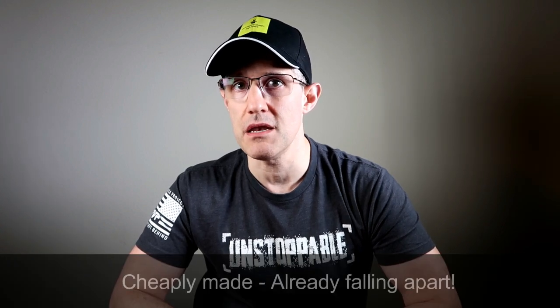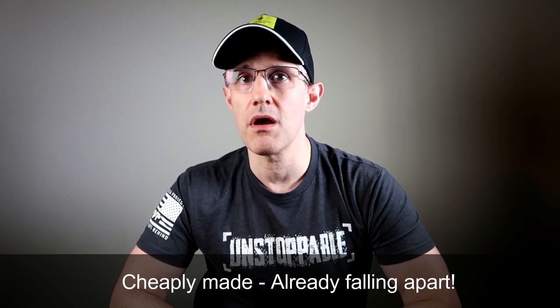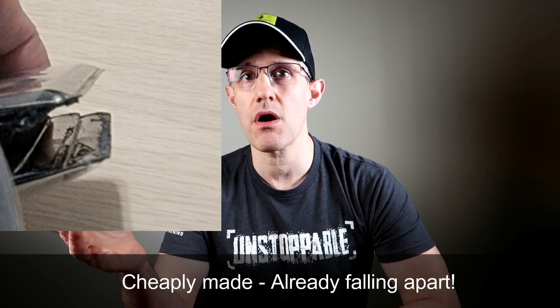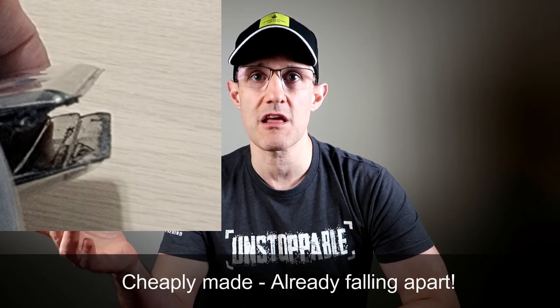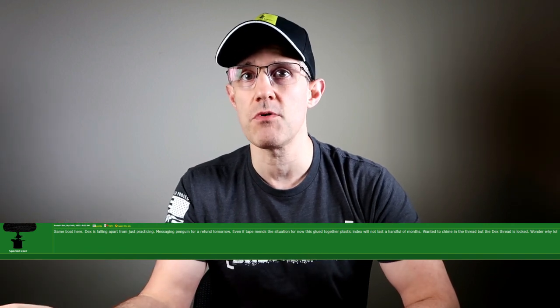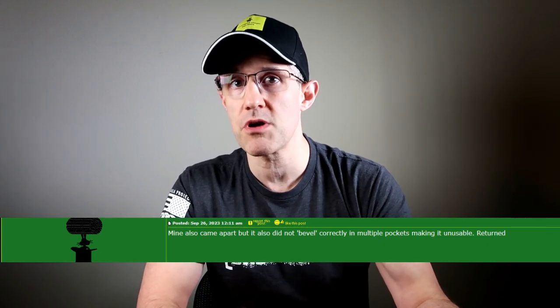Even more concerning is that this is very cheaply made. In less than a week of just practicing with it, mine is already becoming unglued and falling apart. I have a picture showing the back coming apart — and I'm not even showing the sides. People are messaging me and talking on a Facebook user group about theirs coming apart too. The creators' solution is to put rubber bands around the bottom to hold it together. I didn't pay $75 to throw rubber bands around the bottom of an index.